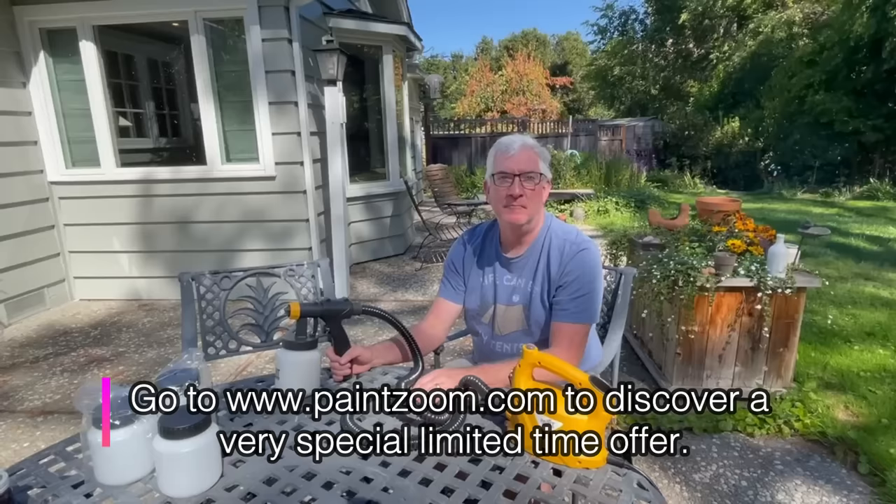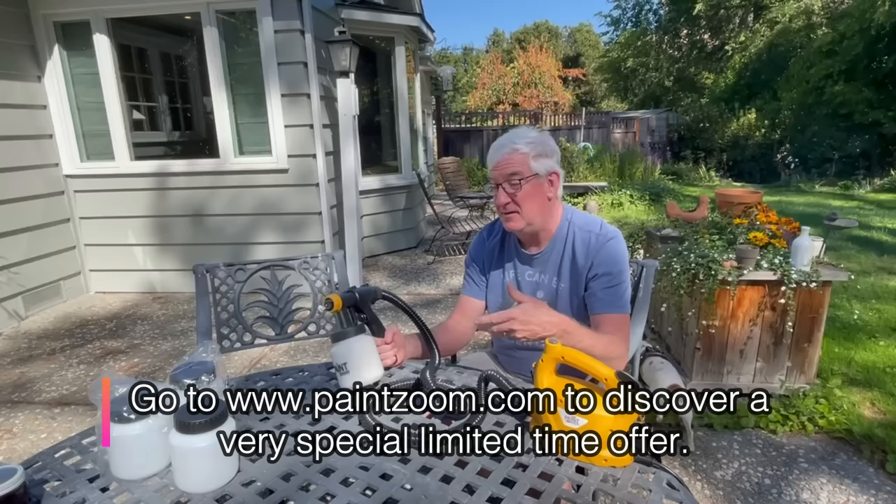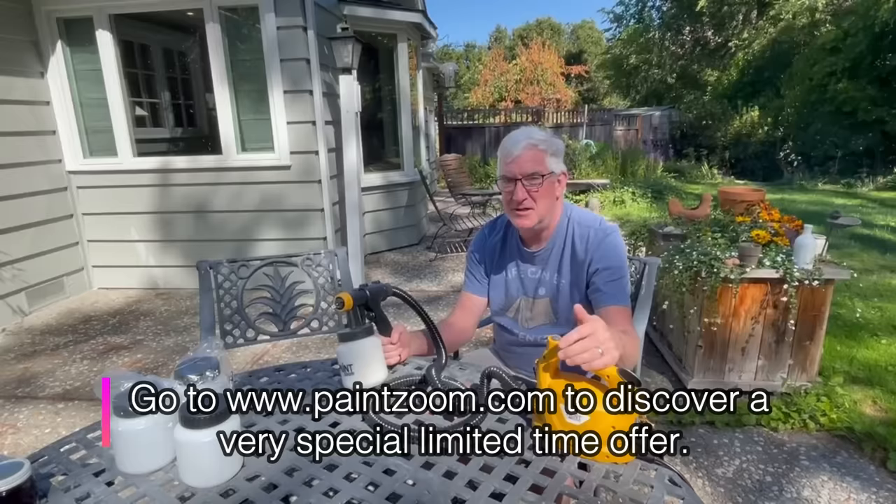If you're interested in projects like this — DIY paint stuff — you can go learn about this at paintandzoom.com. They have a lot of information there so you can make a decision about the product. We really like it. It was really easy. My daughter and I working on these doors — it was super simple. I'd really recommend it. paintandzoom.com.